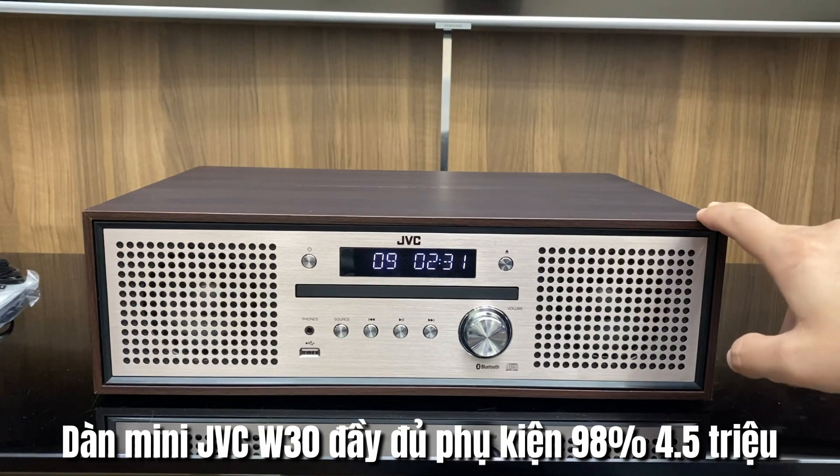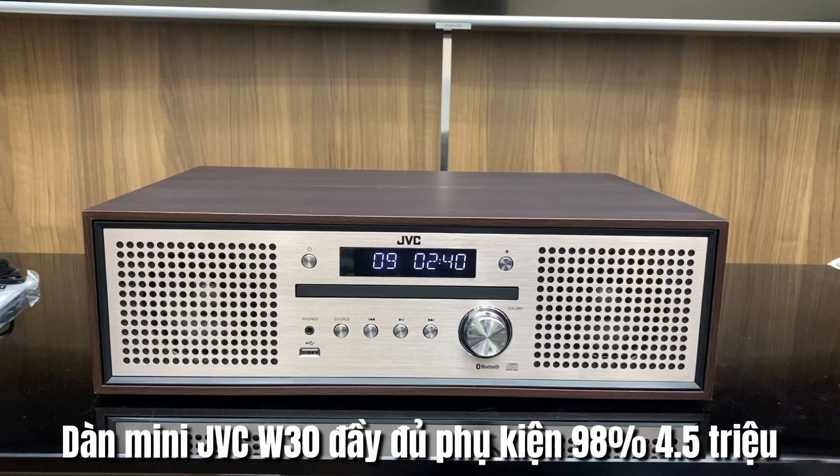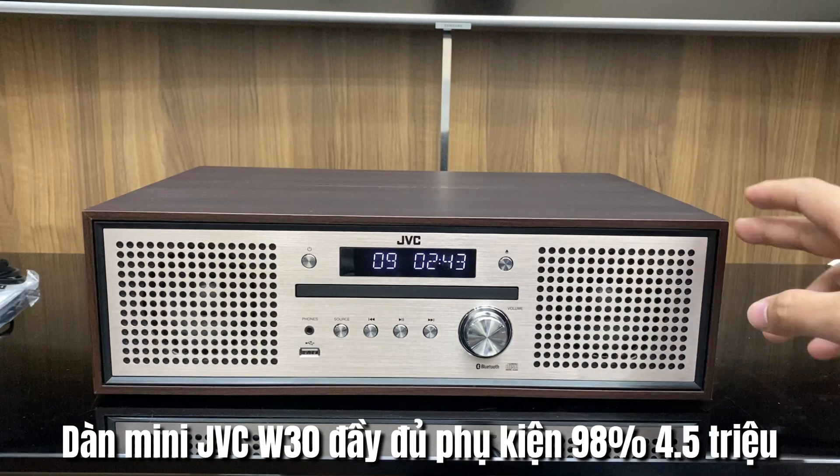Như đã giới thiệu ở trong video lần trước, bộ GBC NXW30 vẫn còn một bộ nữa với hình thức không có thùng xốp, tuy nhiên đẹp xuất sắc và đầy đủ phụ kiện. Trong video này thì cũng làm luôn clip để các bác ở xa có thể nắm bắt được hình thức của thiết bị, cũng như những tính năng trên bộ dàn mini này để đưa ra quyết định mua hàng.